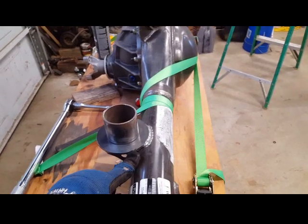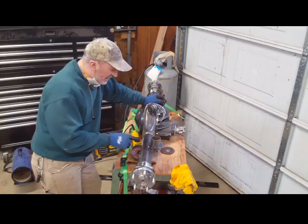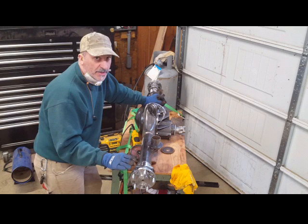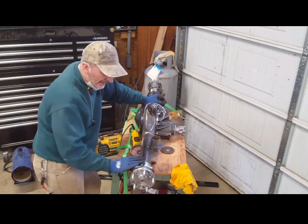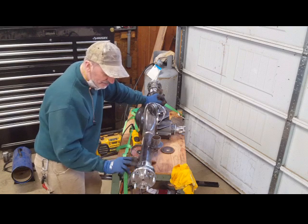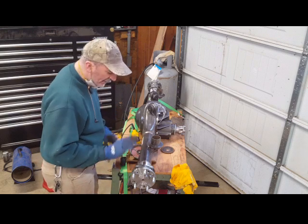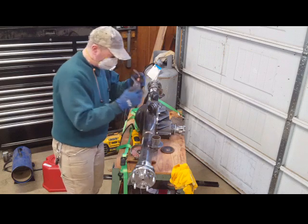I'm ready to cut the perches off with my grinding wheel. I put the axles in so when I spray paint everything it all gets coated together. I'm going to paint it satin black or semi-gloss black to match my suspension kit. I'll take everything back apart after painting since I have to remove the axles to install the brake system — that'll be a different video.